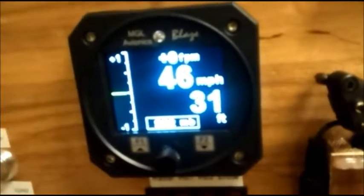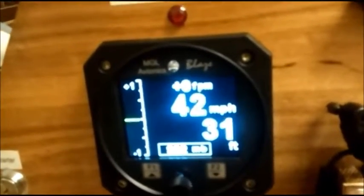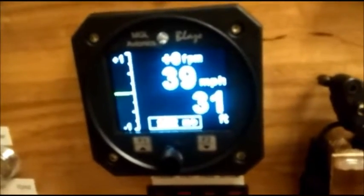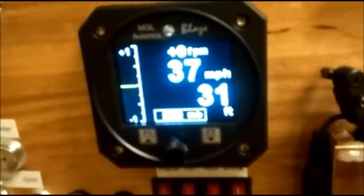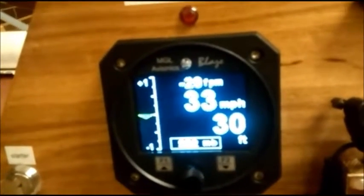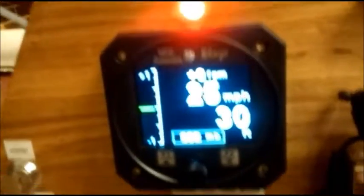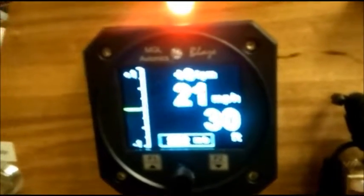We're going to slow it up. I have it programmed to stall at 29 miles per hour — there's the warning light, and it flashes red at stall speed.